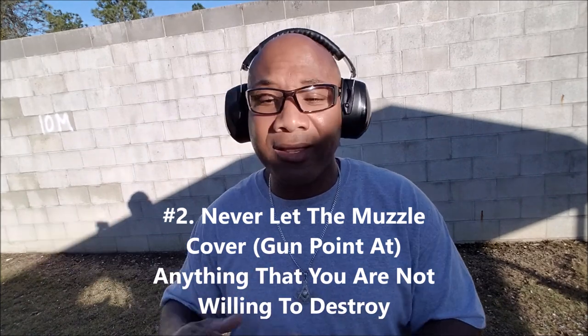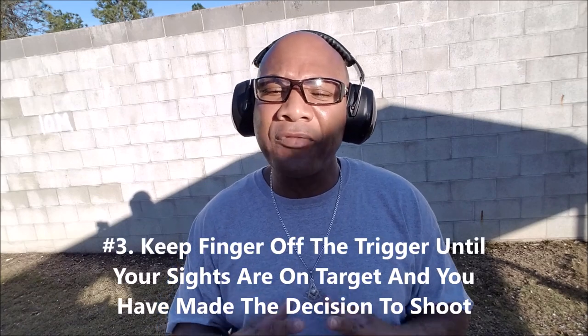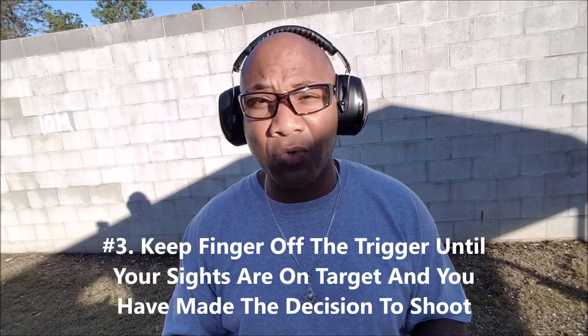So we just went through the four rules of gun safety. Rule number one: treat all guns as if they are always loaded. Rule number two: never let the muzzle or gun point at anything that you're not willing to destroy. Rule number three: keep your finger off the trigger until your sights are on target and you've made the decision to shoot. Rule number four: be sure of your target and what is behind it, beyond it, and around it. And always secure your guns from all unauthorized persons. Those four basic rules of gun safety will keep us safe. I hope I reminded you of something so we can stay safe out here in this culture and lifestyle that we love. Y'all have a good one, and hopefully one day I'll catch you out at the range. Peace out.